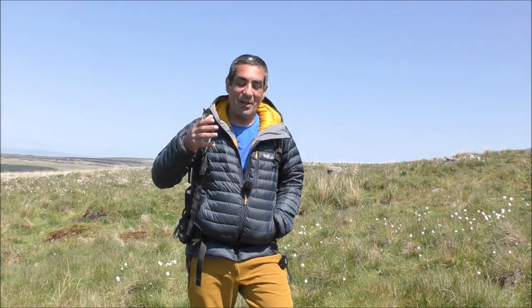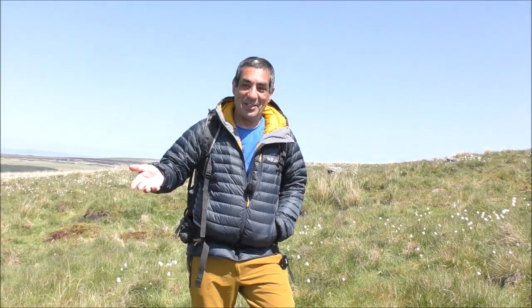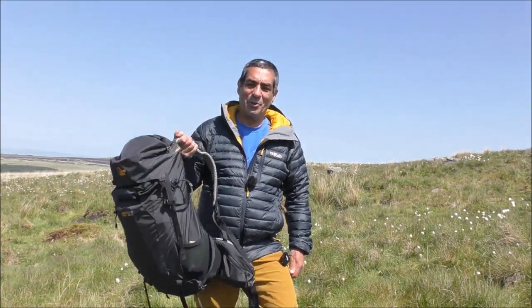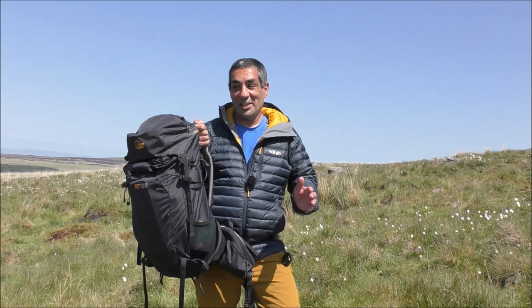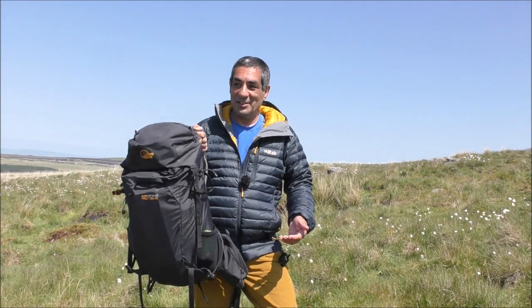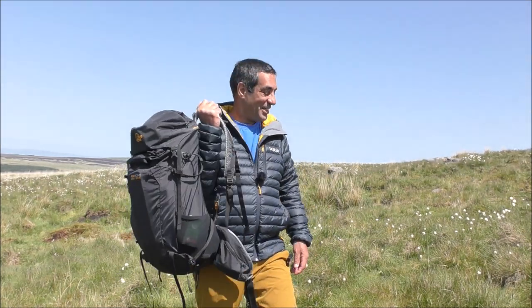I tend to have a different rucksack for different activities and this is my day sack. If you think I'm carrying something I don't need, let me know in the comments, and if you think I've forgotten something I should have, let me know as well. As you'll notice — if you can't pick up your rucksack easily with one hand then it's too heavy, so you need to get lighter stuff or take some things out, because if it's too heavy it detracts from the enjoyment of being in the wilderness.